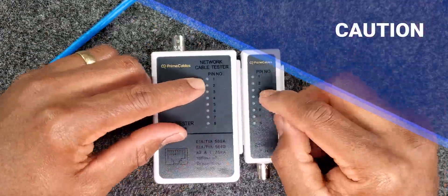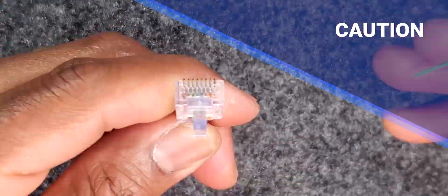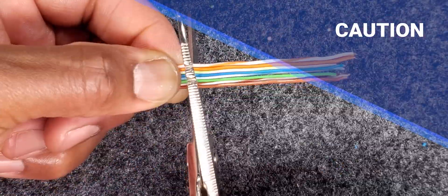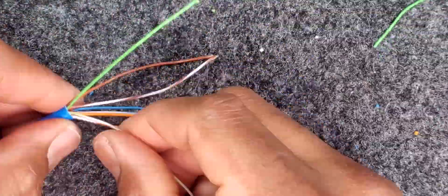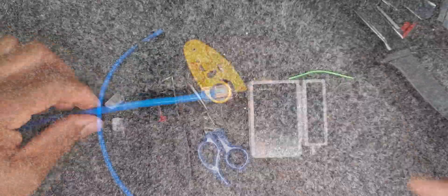I'd have to caution you that you're going to be using sharp tools for this lab, so extreme caution should be used when using these tools to avoid any injury.